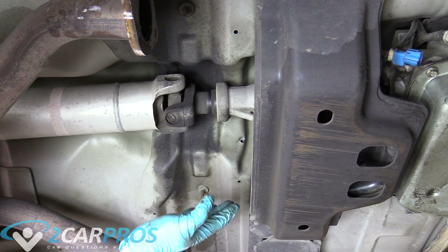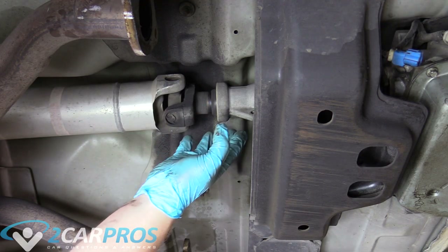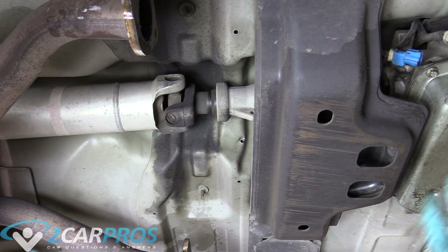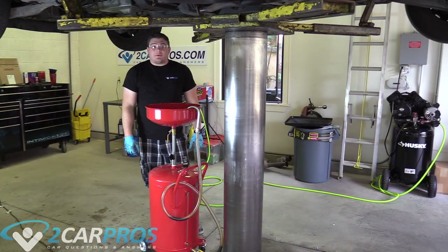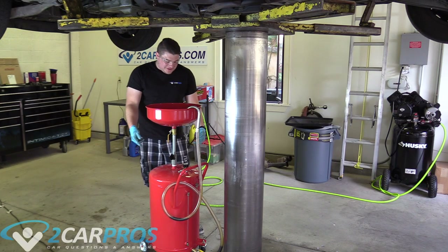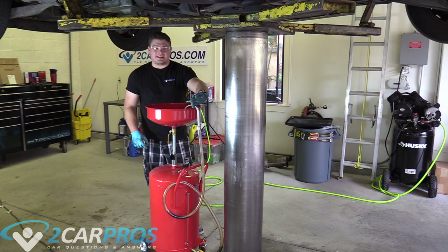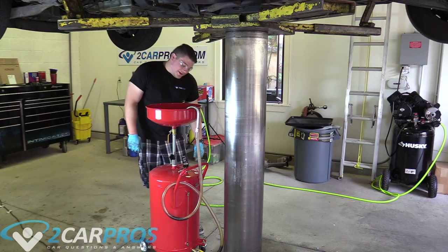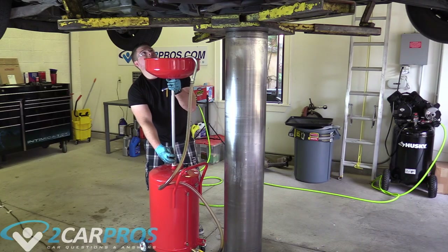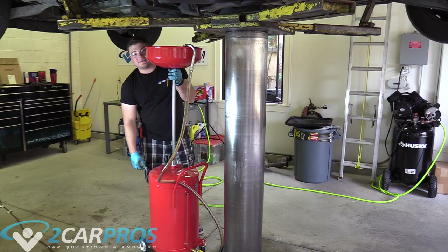The next thing we need to do is focus on removing the drive shaft. We're at the slip yoke where the drive shaft goes into the back of the transmission. When we remove the drive shaft, transmission fluid may come out of the back of the transmission, so we need to put a catch basin or bucket to catch the fluid. I have an oil catch with wheels that you hook compressed air to in order to evacuate it into an EPA-safe container, and it extends like a telescope so it'll catch the fluid from the back of the slip yoke.